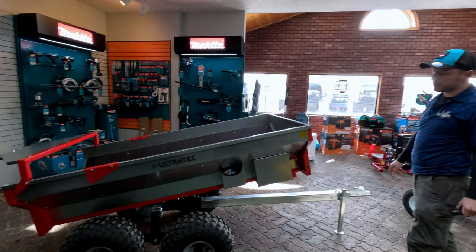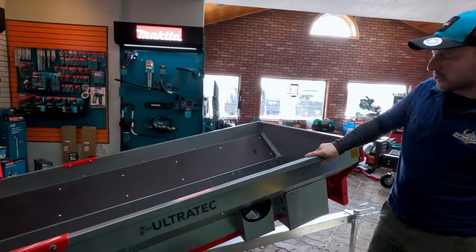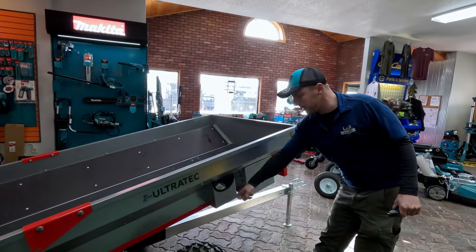Some other nice features: it comes with tie-down straps, and the entire top edge is structural so you can strap anywhere along here and go over to the other side. There's also a nice drain hole in the bed.